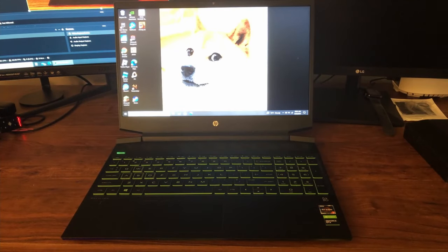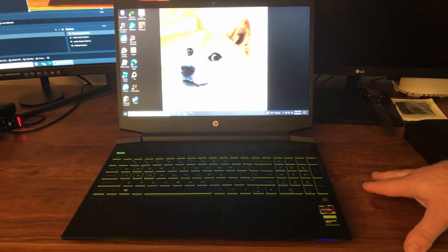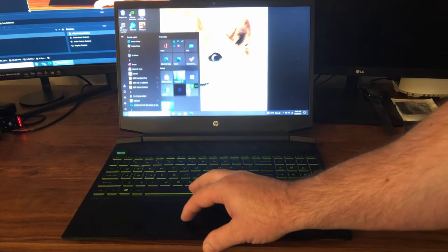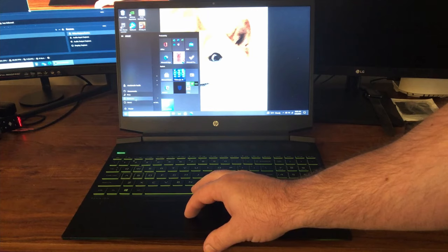Hey guys, how's it going? Welcome back to the channel. In today's video we are going to be cleaning the cooling fans in this laptop. So let's start at the beginning — the first thing you want to do is make sure this thing is powered down, so turn it off. There we go.